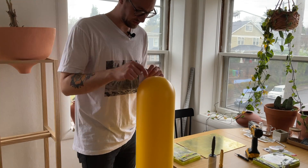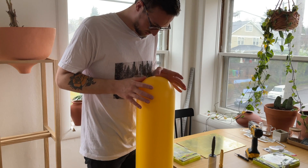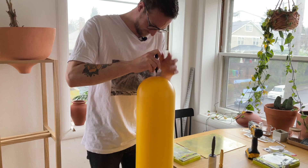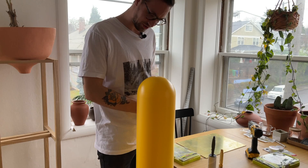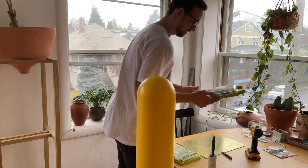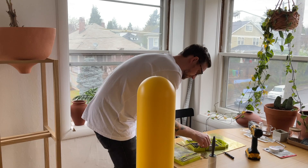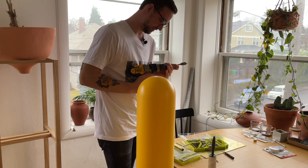Let's get started. So I found what I believe to be the center of this domey part. If you're wondering how I got the center — I eyeballed it. Now I'm center punching it. And now I need to find out what drill bit is going to help me do this. Well, one inch is probably too big — way too big. So it must be three quarters. I think this is three-quarter inch pipe, so that would make sense.